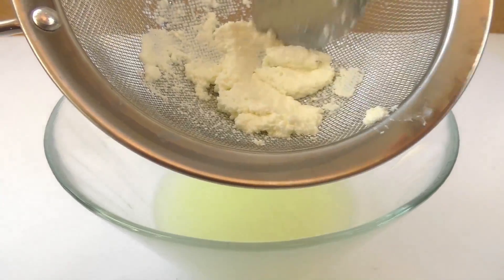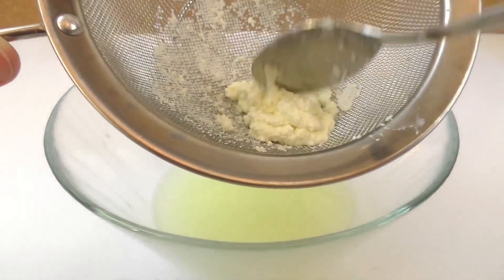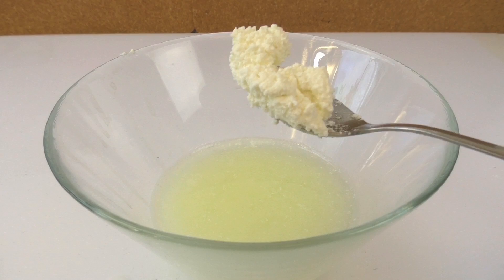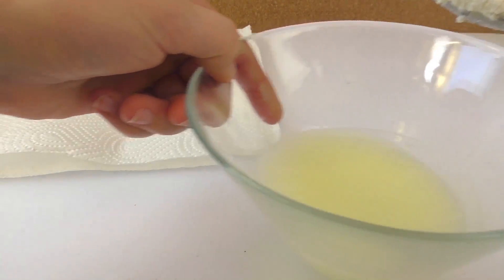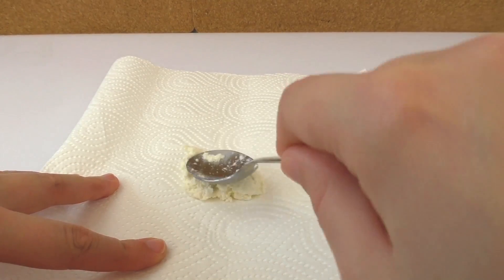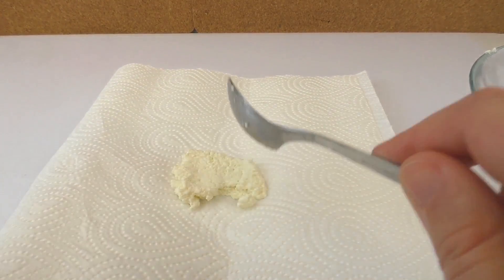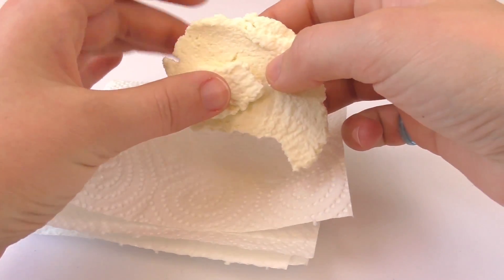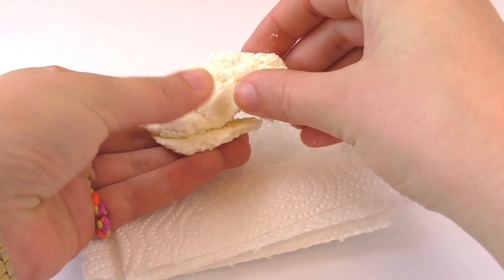After having removed the excess liquid, we're going to transfer our mixture onto some kitchen paper. Let's collect it all and put it on top of the paper. What we're going to do now is use the paper to dry our mixture even further — we don't want any liquid to be in it. After the mixture is dry, we're going to have the paste that we can use to make our shapes. If we let it dry, it will become hard, and this is our homemade plastic.